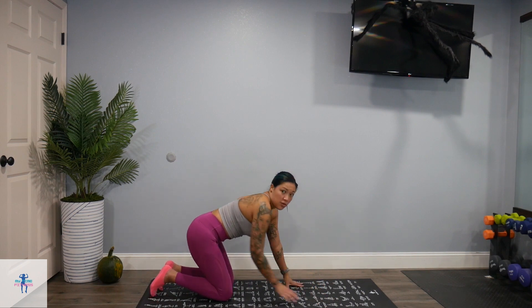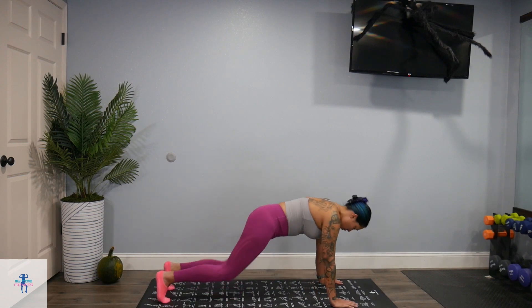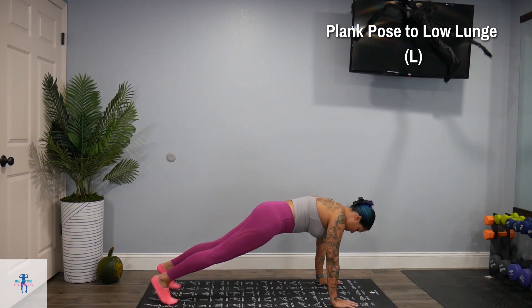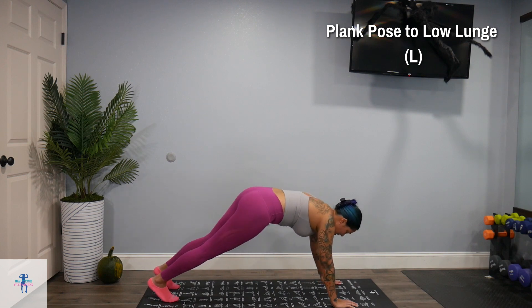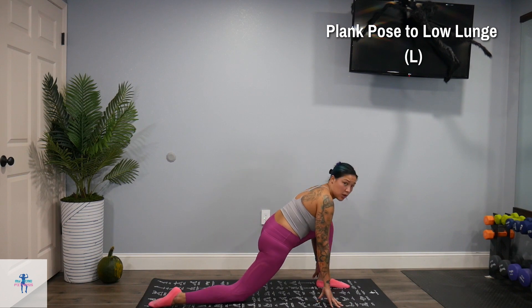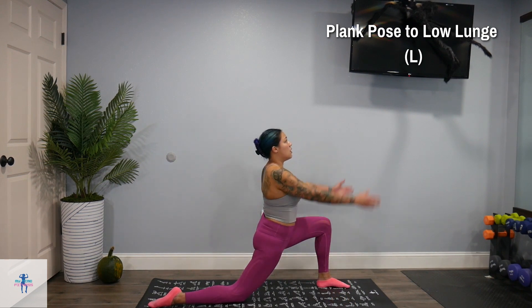Come down onto our mat here. We're going to come into a plank pose. Then bring that right knee down — we're going to bring our left leg out in front of us for a low lunge here, and kind of just rest that right leg on the mat. You can keep your hands on the mat, or you can also come up.